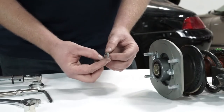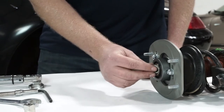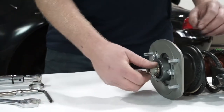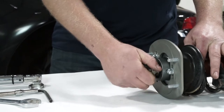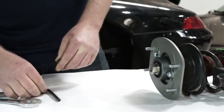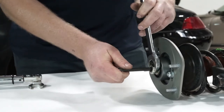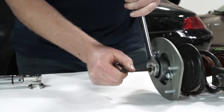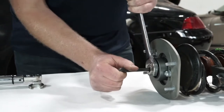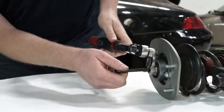We're going to install the provided snore washer. The snore washer is directional — the tapered smaller diameter of the cone points outwards towards the nut. Then I'm going to install the nut, tightening it until I feel the rod start to spin. Then I'm going to counter hold the rod with a 7 millimeter allen while I finish tightening the nut. Lastly, I'm going to torque it to spec with a 22 millimeter crow's foot.